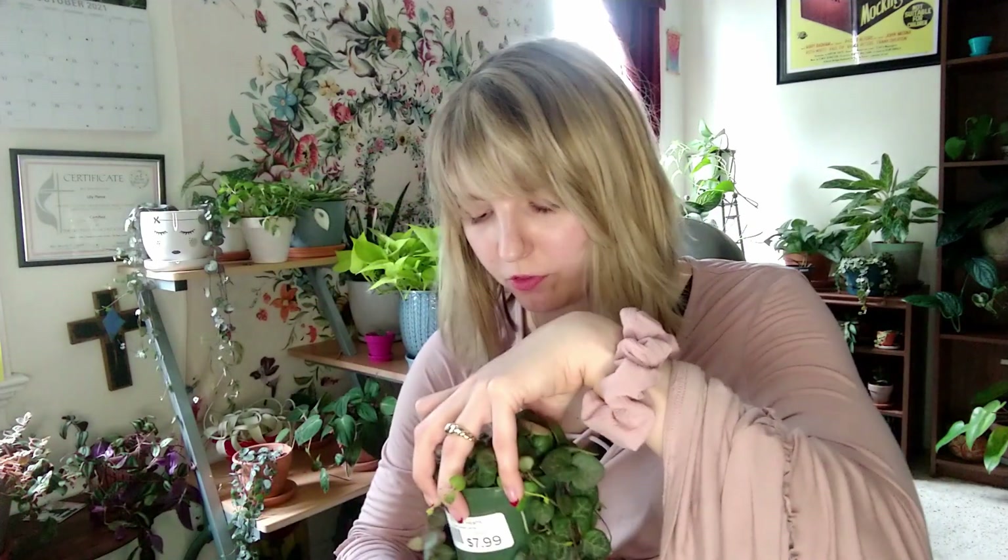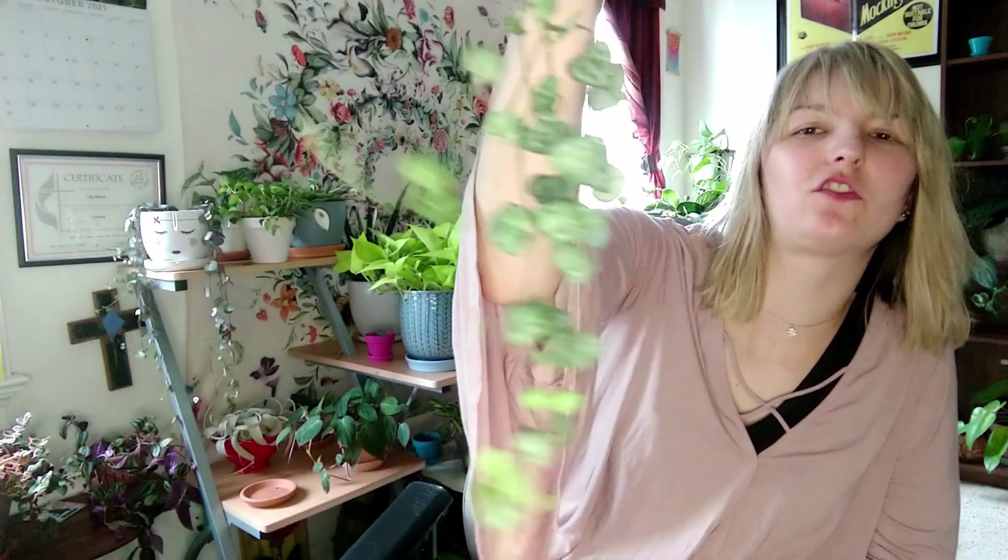The last plant I have to show you that I have multiples of is String of Hearts. Is there even an explanation needed? Really an explanation has not been needed for any of them because they were all amazing at first sight — but especially this one. A string with little hearts on it. Nature's over here coming up with ideas cooler than we could ever come up with on our own. Look how full the top of it is. I just picked this one up because it was $7.99 — how could I not? And here's my big one already in the pot. Look at this big old boy. He just keeps going and going and going. Love it.